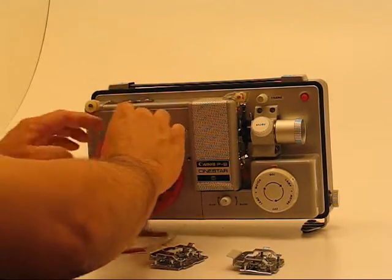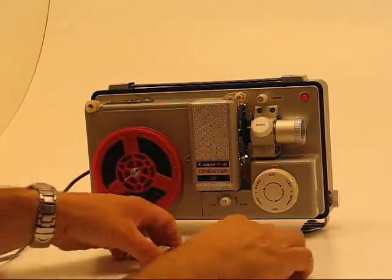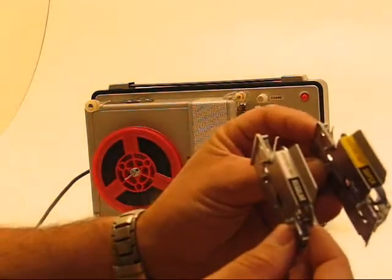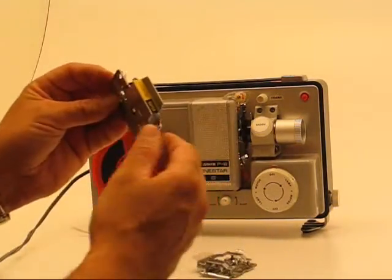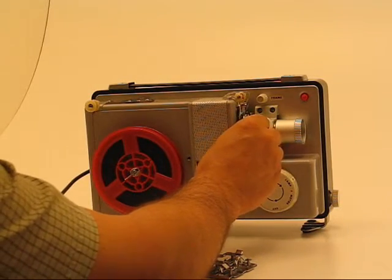On this particular model you have two different apertures — one for Super 8 and one for regular 8. It says right on the end which one it is. Obviously I'm going to be using the Super 8 one. That slides in right behind the lens.